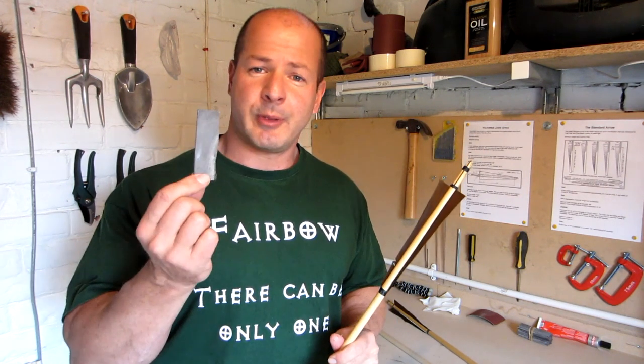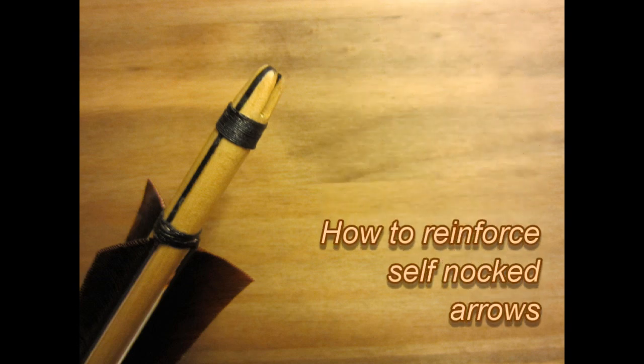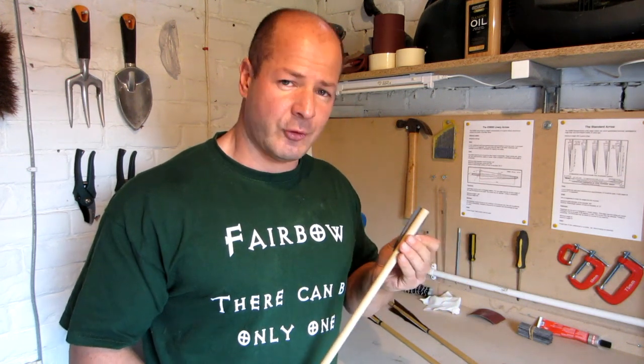Hi, my name is Nick Birmingham and in this video I'm going to show you how to reinforce an arrow knock with a piece of horn. The reason why we reinforce an arrow knock with a piece of horn is because when the arrow is shot the string will exert a great deal of pressure on the knock end of the arrow, and there's a chance that the arrow shaft could split down the grain. By inserting a piece of horn down the centre of the shaft in line with the grain, this acts like a shock absorber and will stop the shaft from splitting.